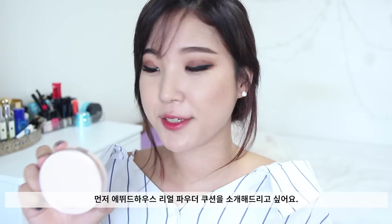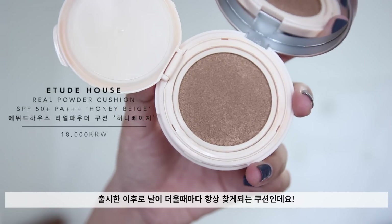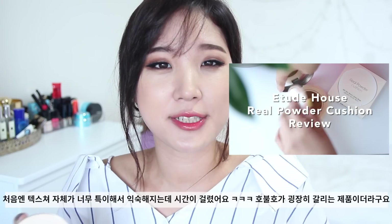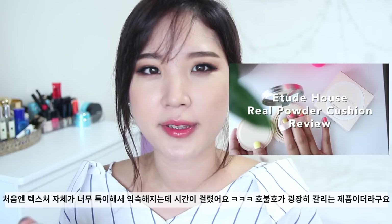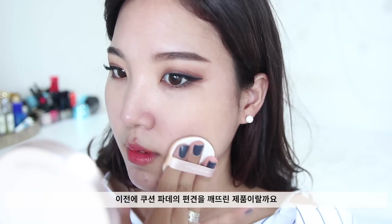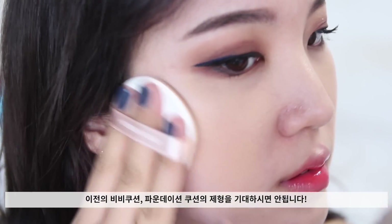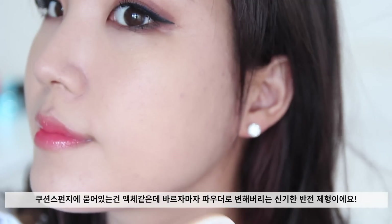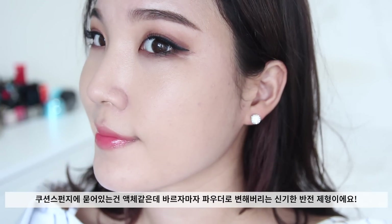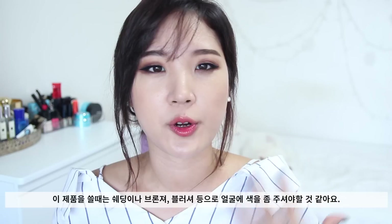First things first, I want to introduce you guys to the Etude House Real Powder Cushion. I've been pretty much enjoying wearing this during the summertime. At first I was a little bit confused because the formulation itself was very new to me — it was very disruptive to the cushion foundation market. It's a liquid to powder formula, so as soon as you apply it on your face, it'll dry down to a pretty much legit powder finish.